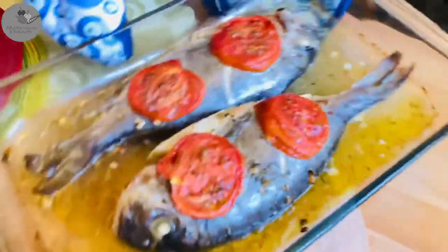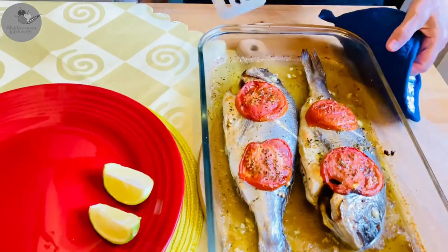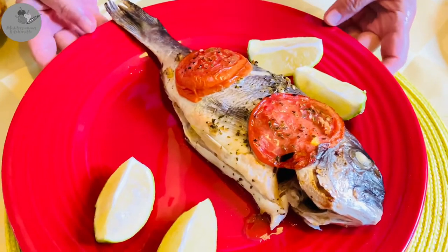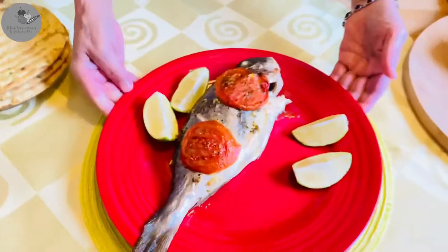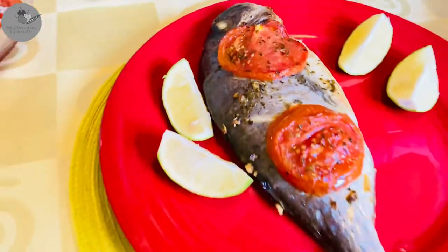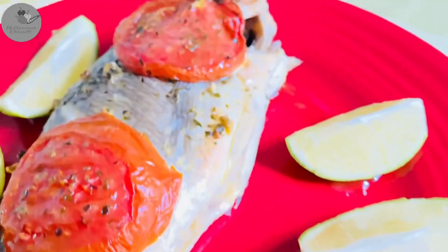Hey guys, Maggie here from the Mediterranean Kitchenette and today we are making Tsipura Stofurno. What's that? It's a Greek style oven-baked sea bream, also known as the Radei fish. A fatty white meat fish, very popular here in the Mediterranean. We love this fish because it's packed with healthy omega fats, and it's a Greek fish tavern classic — so we can easily recreate the taste of this traditional Greek seaside fish tavern at home today, just in a few simple steps. Let's get started.